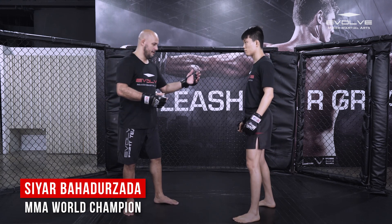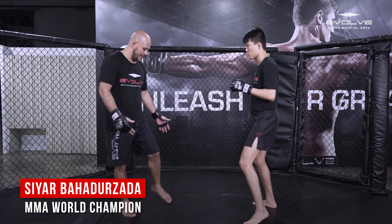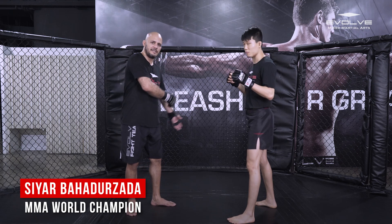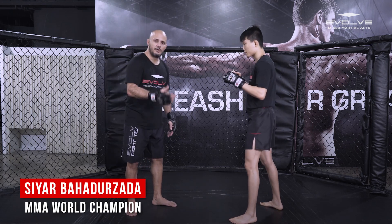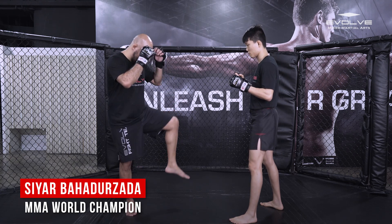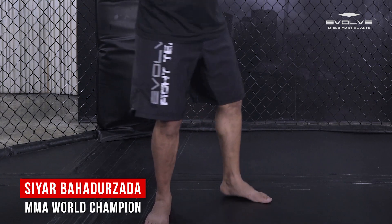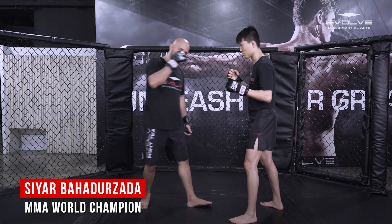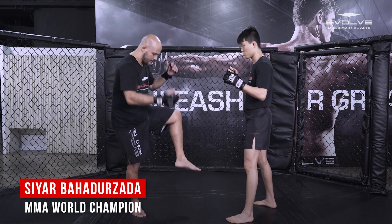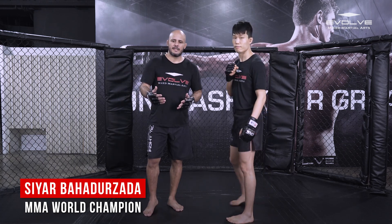How NOT to block an inside leg kick: if he throws an inside leg kick and I just lift my leg up straight — same story. This time he doesn't get the outside of my calf, he gets the inside of my calf, which is just as painful. Don't lift your leg like that when somebody inside leg kicks you. Just do a short block — a short turn to the inside — and this also sets him up for the right cross counter.